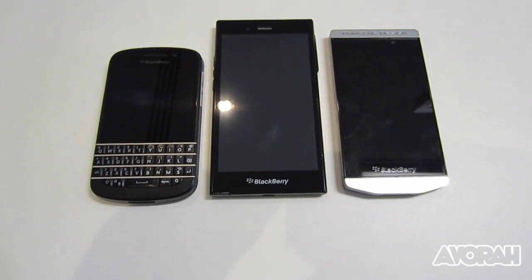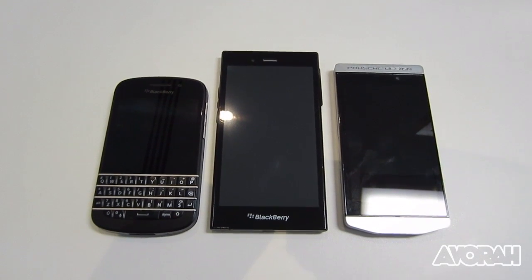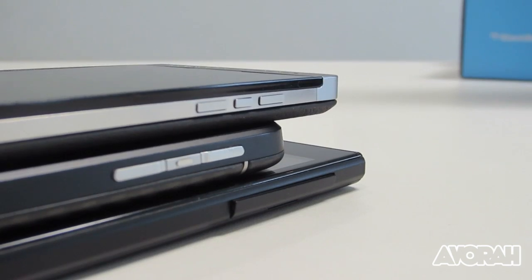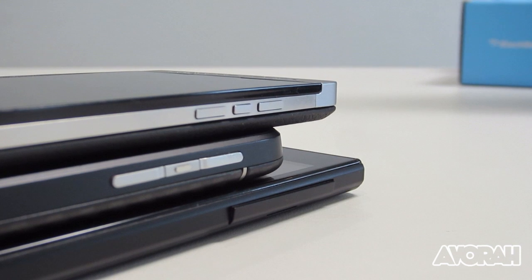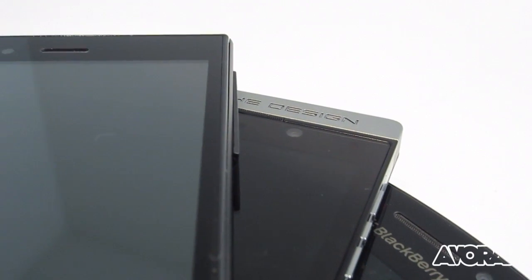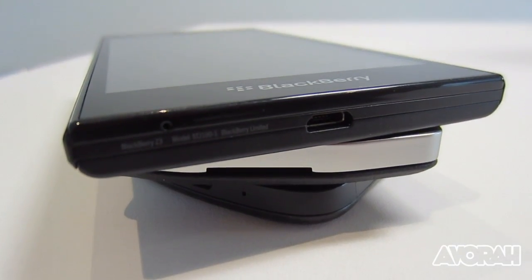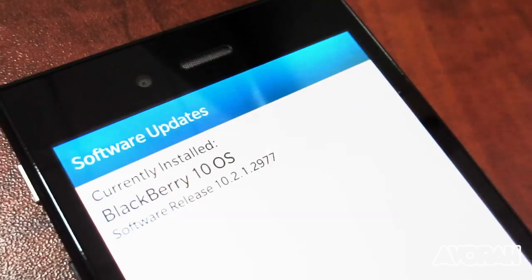It's got a Qualcomm Snapdragon dual-core processor clocked at 1.2 gigahertz, 1.5 gigabytes of RAM, 8 gigabytes of internal storage which can be upgraded with a micro SD card, and it runs BlackBerry 10 OS — the latest version, 10.2.1.